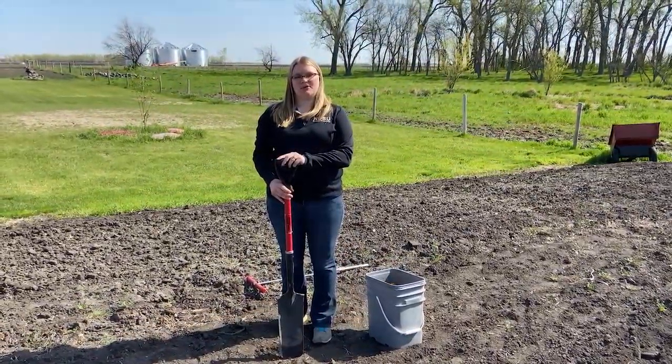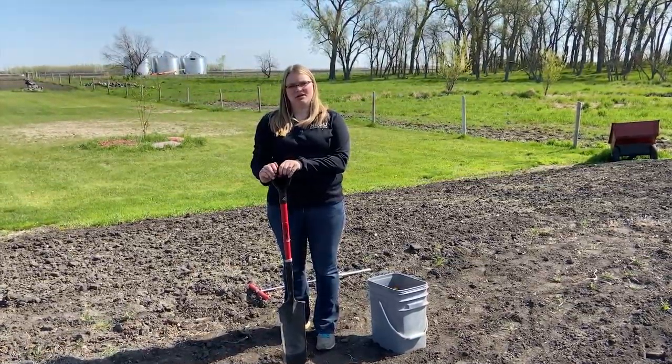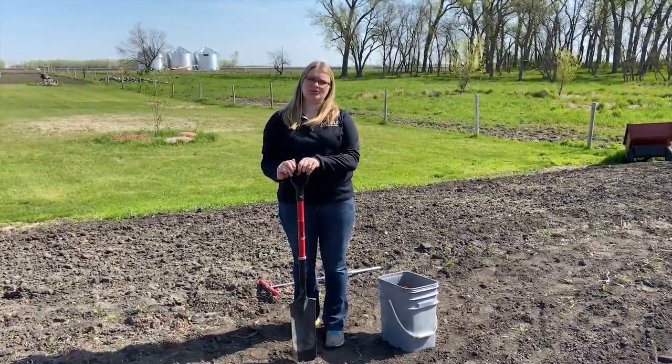When taking a soil sample, I'm going to sample in the top six inches of the soil, as that is where most of the roots concentrate for plant growth and development and take up the available nutrients.